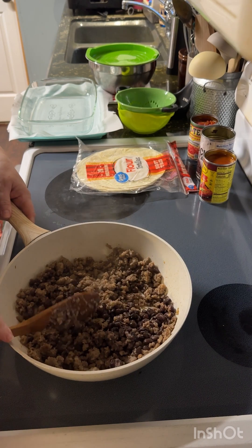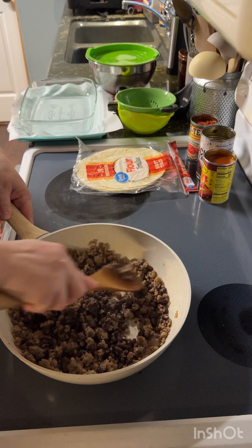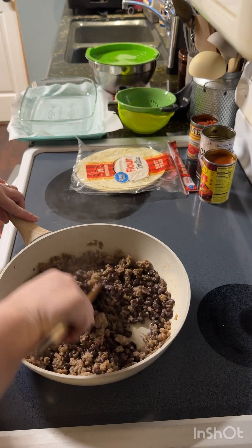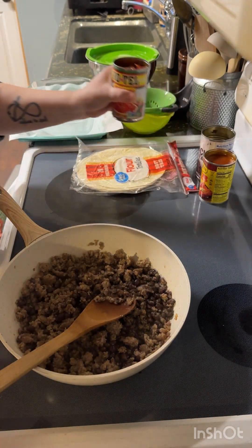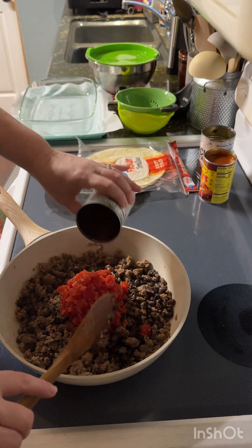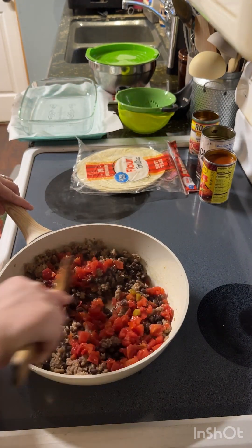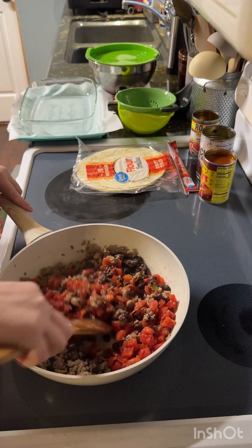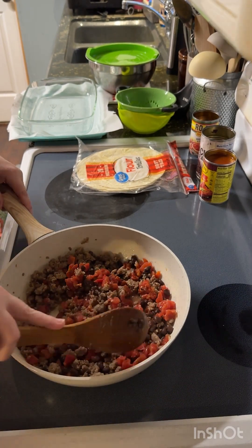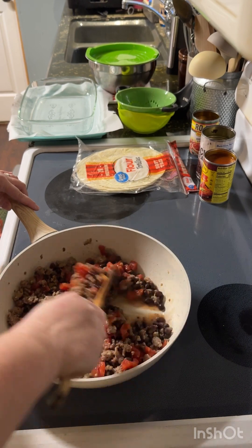I got those mashed. Then you're going to take a can of Rotel — you can use the tomato and chilies, however you want to do it, just one can. You're going to mix that in and kind of get that warmed up. Mix that in pretty good.